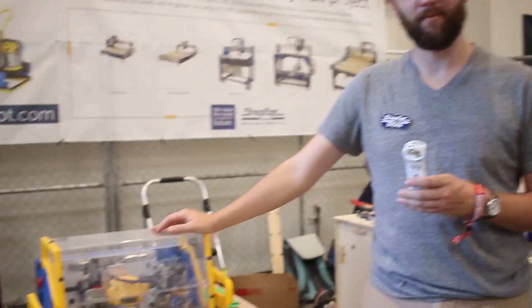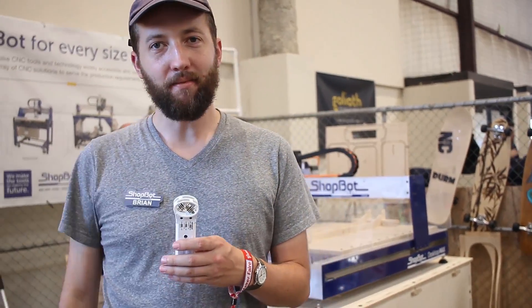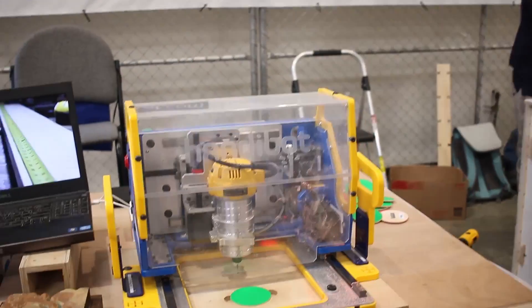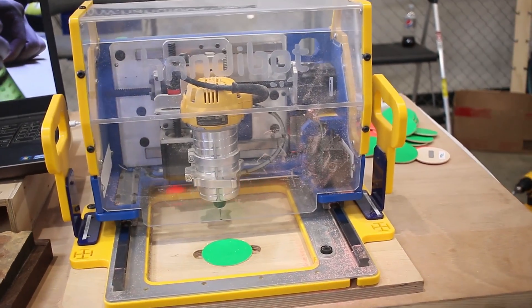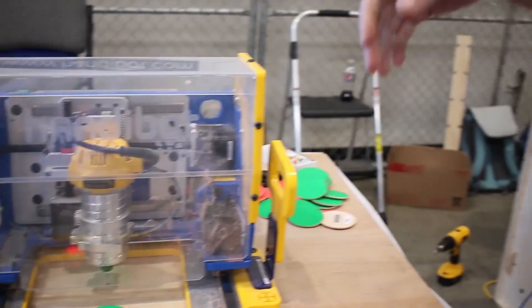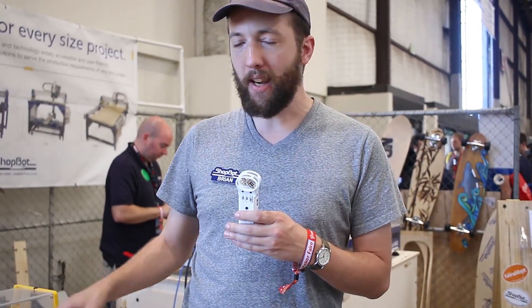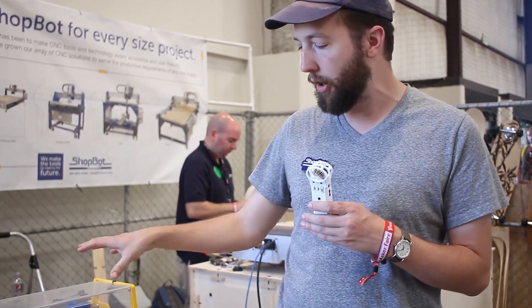I'm here at the HandyBot booth. The HandyBot is a portable, small-scale CNC machine. It's only about 40 pounds — you can lift it up and carry it around anywhere you want to do your work. You load your jobs into it over Wi-Fi, meaning you can use your telephone, your tablet, your laptop — anything you want — to load your work into the tool. And you put the tool on top of the material that you want to cut into.